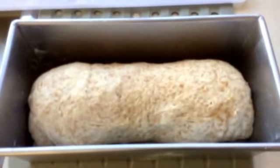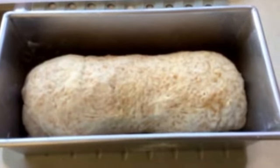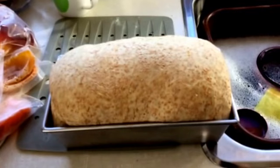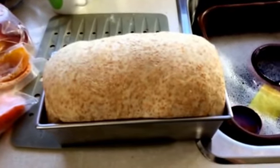I have my dough in my loaf pan and now I'm going to put it back in the oven with the light on to let it rise. My bread has risen and now I'll put it in the oven at 350, maybe 375, for about 30 to 35 minutes or until it's nicely browned.